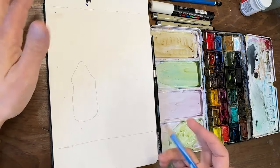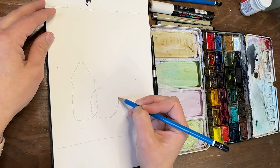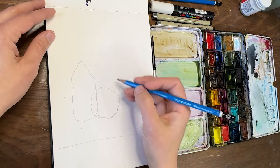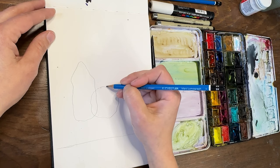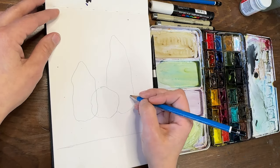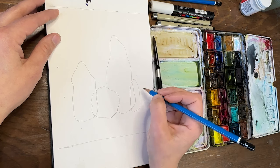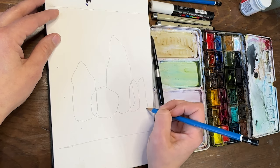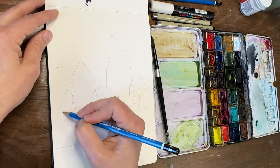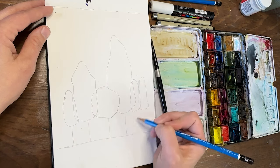Starting with a kind of blobby shape over here — I'm actually going to overlap this one. This one will be more round, and just don't worry about the overlap right now. Let's do a really big tall one here, then two smaller thin ones kind of next to each other, and maybe one more on the side. I'm going to give these all trunks.